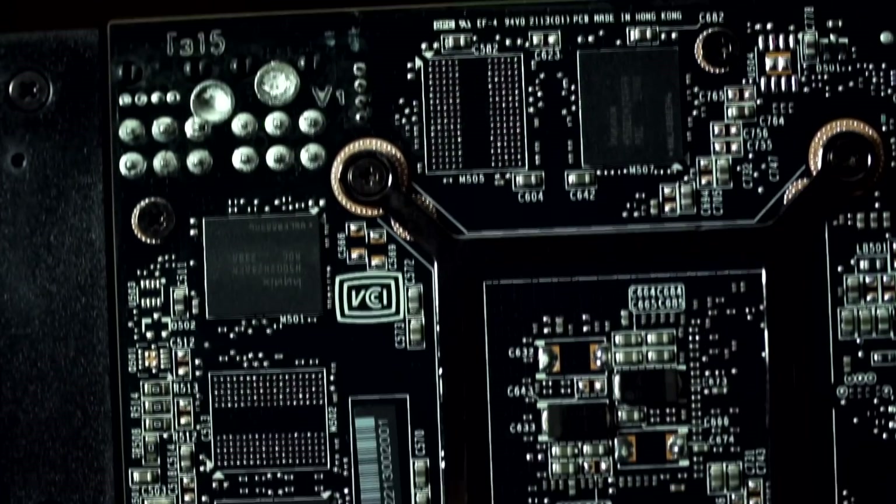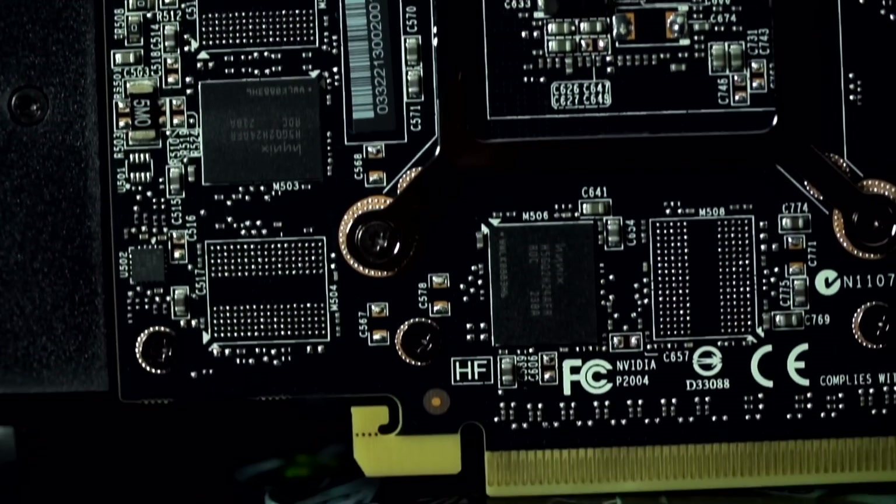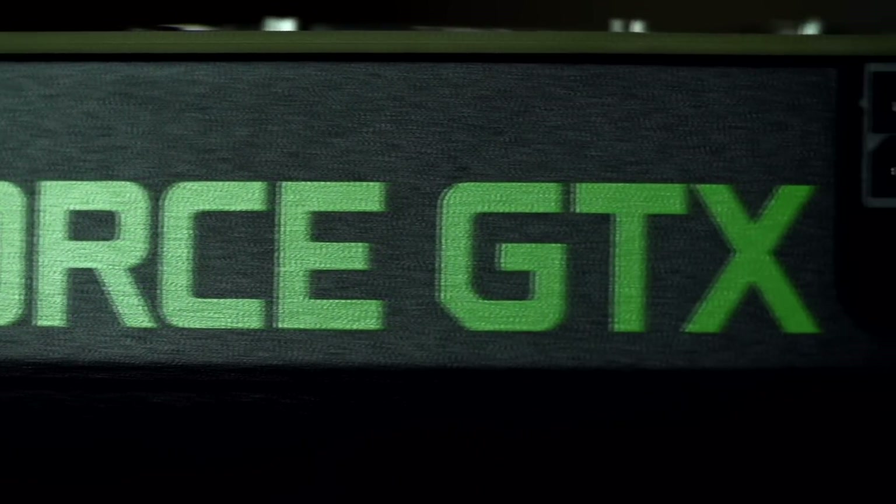On the back of the card we've got some of the RAM chips, with the other half on the front side. It has a clean aesthetic with GeForce GTX branding on top, as well as two 6-pin PCI Express power connectors.